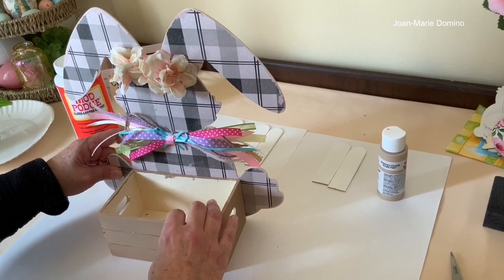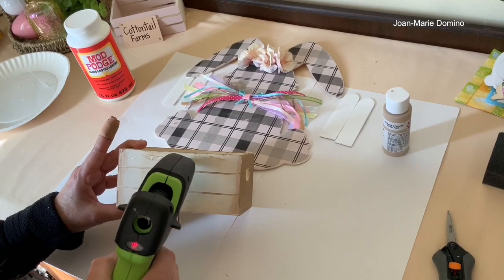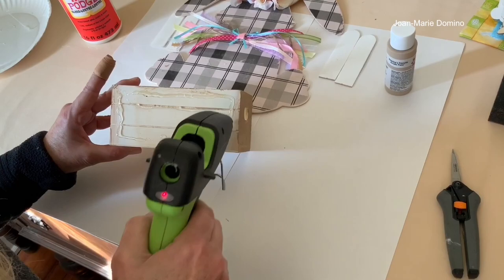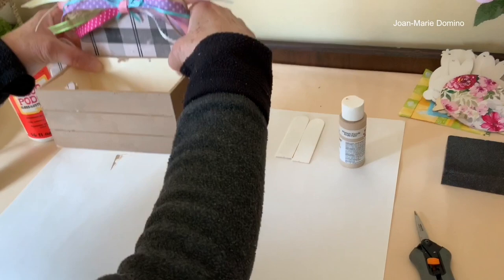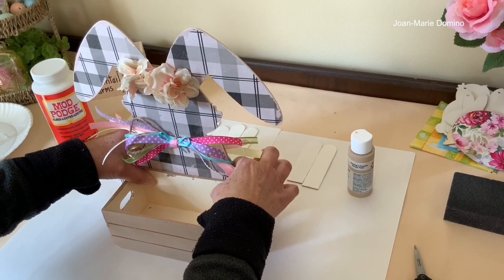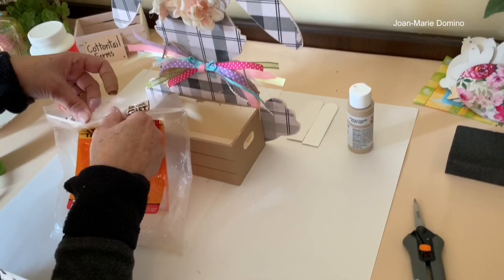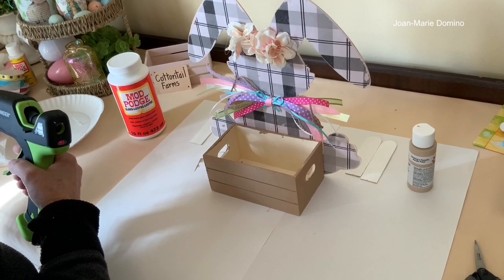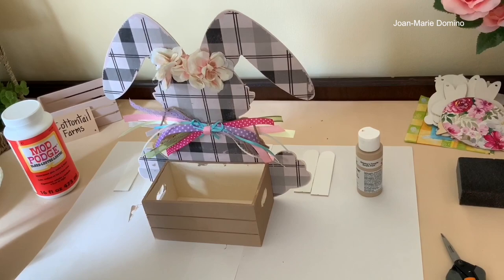My crate is all dry and I'm ready to adhere it to the bunny. It actually fits right in between the bunny's two feet — I love that! I'm adding glue to the crate and pressing it up against the bunny, holding it with my fingers to make sure it adheres really well. I ran out of glue, so I'm loading a new Gorilla Glue stick into my glue gun. I've been using Gorilla Glue sticks for a while and I really do like them — the glue seems a little stronger than others I've used.